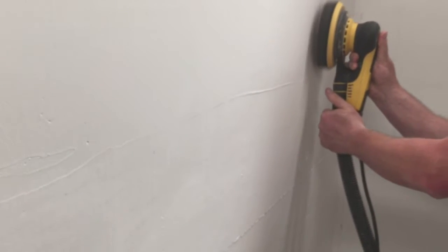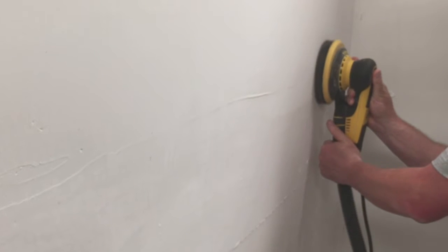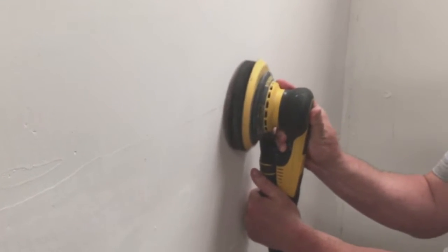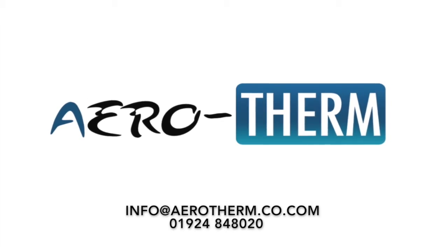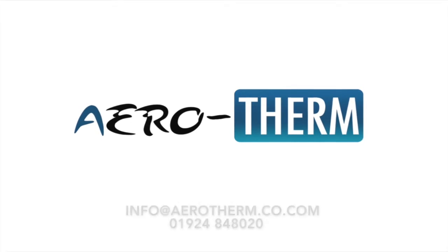An alternative method which also helps to reduce dust residue on the floor and other surfaces is the electric sanding solution. This particular equipment has a sponge back pad and sensitive rotation speeds to avoid excessive sanding. Please contact Aerotherm for details as to where you can source appropriate sanding equipment.